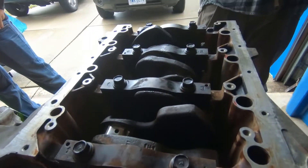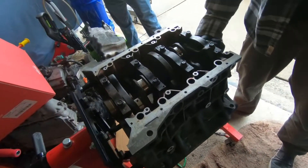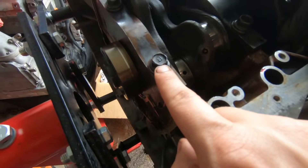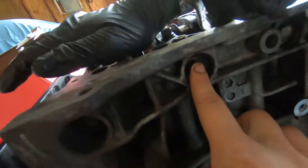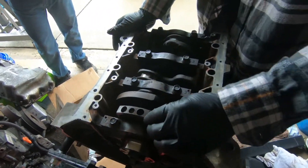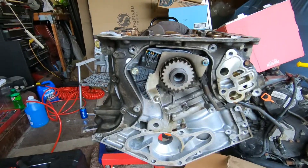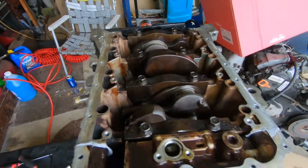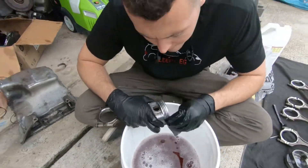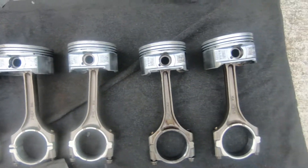We just got the crank in there — everything is torqued down to spec. We can continue putting this block together and get the rods and pistons in. The main cap bolts were 54 foot-pounds, and the side bolts on the four-bolt mains were 36 foot-pounds. Everything spins freely like new. The oil pump is on and the block is about ready to drop some pistons in — we're just getting the pistons all clean and shiny. Next we'll be gapping the piston rings and getting them in the block.